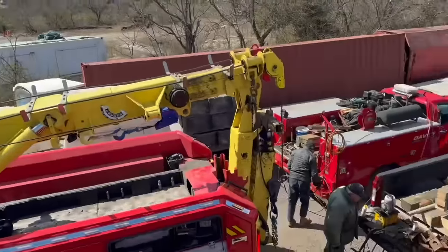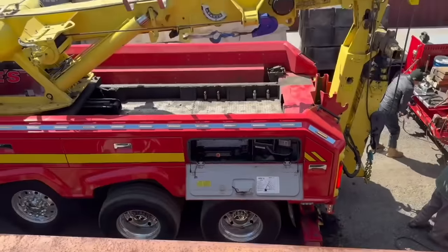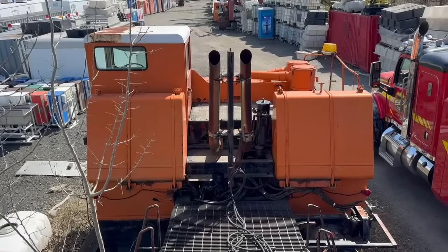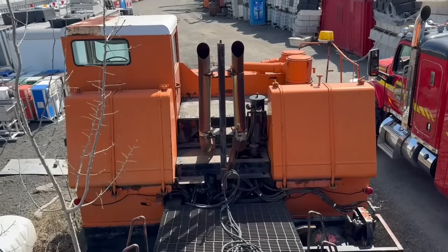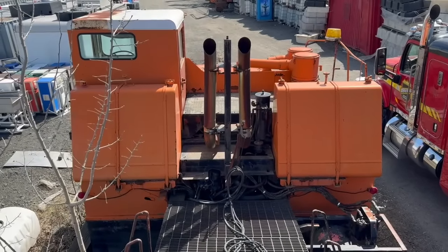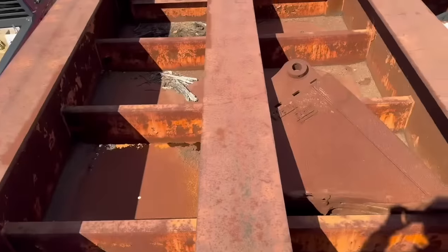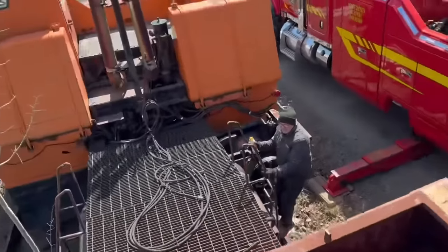We're up on top of the trailer right now getting ready to rig the truck so we can pick up some of the weight. I misspoke before — it's a 16V149, not a 12V149. So it's a 16-cylinder Detroit 149 cubic inch engine per cylinder, four turbos. It's a fairly big horse. There's a six-speed Allison automatic transmission — a very, very large Allison transmission. The truck itself is a 1970s one-of-three built; this is the third and final one ever built. This model is the M100SS.